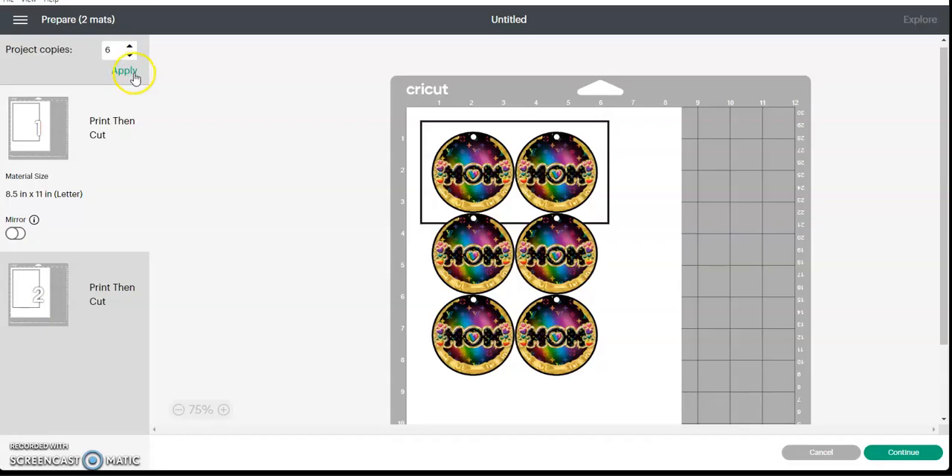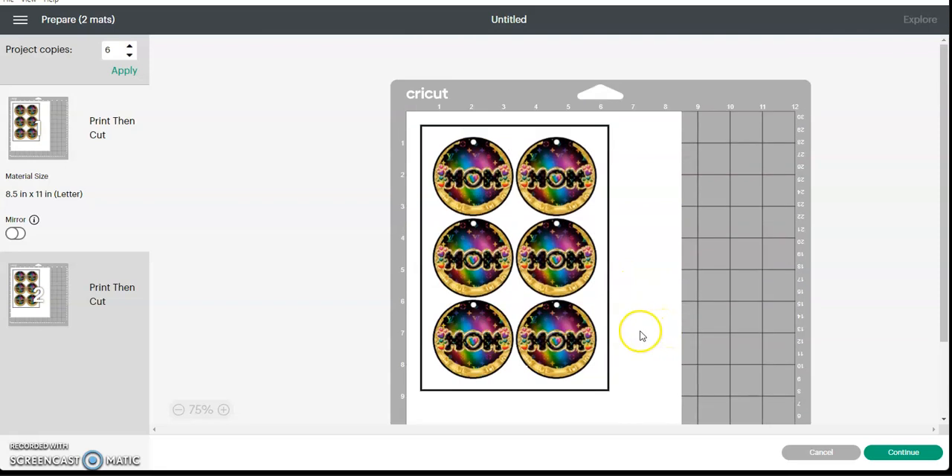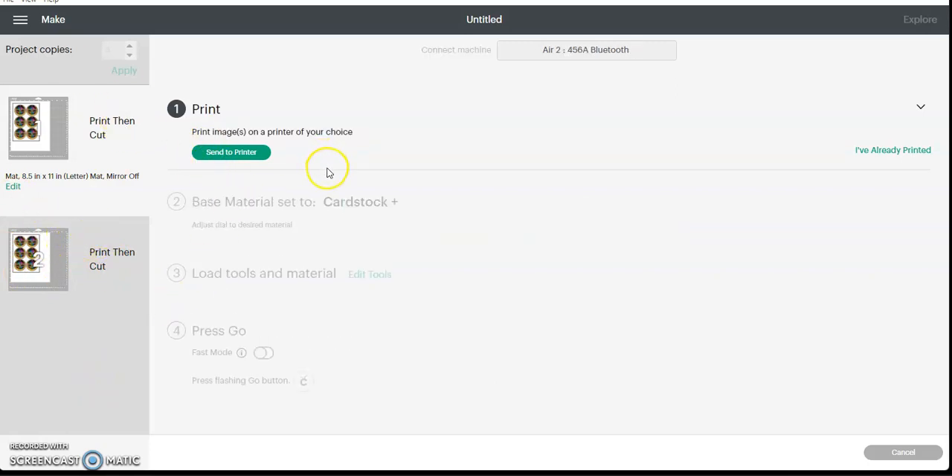If you're going to make more than one pair, you can increase your project copies and it'll lay it out for you. Sometimes when you do project copies it makes an extra piece — I'm not sure why. I just learned that recently because I don't really use Cricut that way, but you can set it up that way if you want.